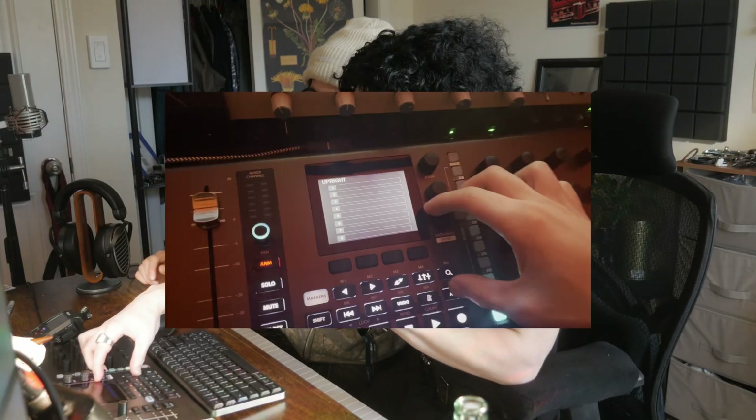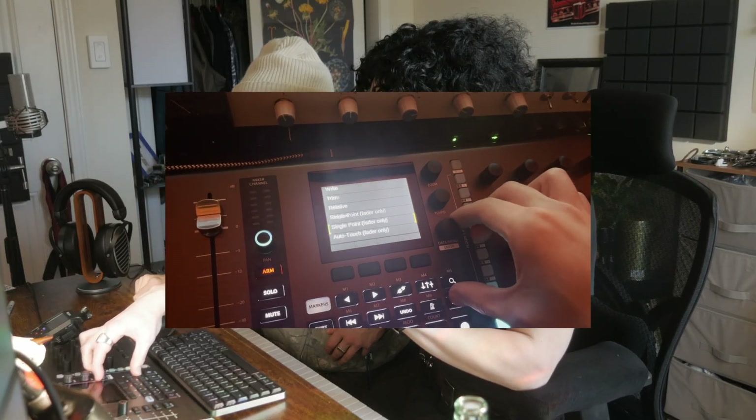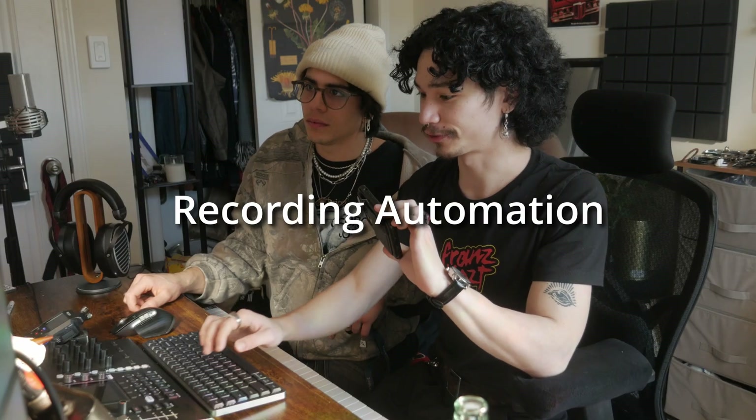Then there's automation. This thing does automation so, so well. You hit automation and I have it set to latch. But if you hold here, I can go to any of the other automation modes. Say I want to start recording something.